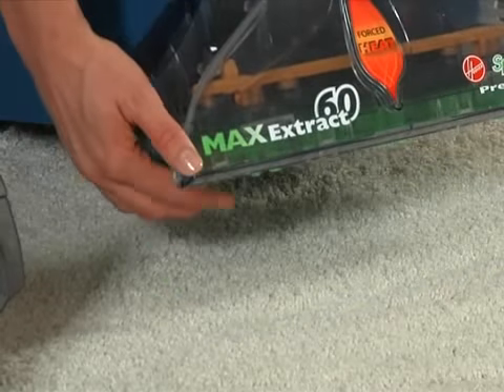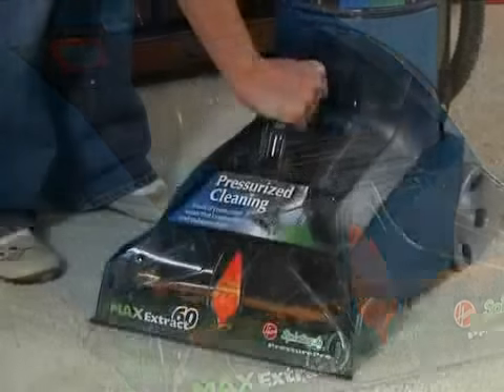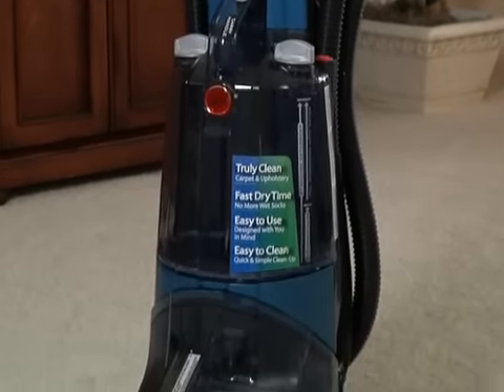Before use, it is a good idea to assure the brush assembly, nozzle, and dirty water tank are firmly attached. Your Max Extract deep cleaner is now fully assembled and ready to operate.